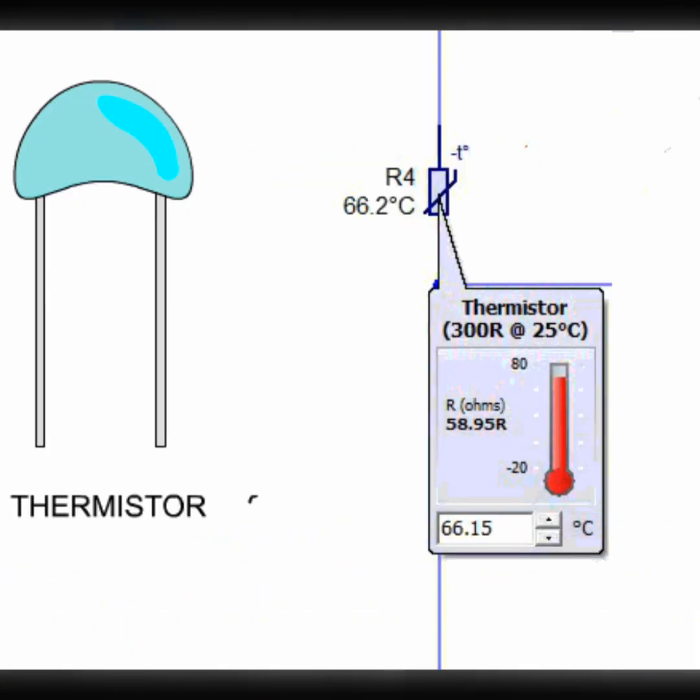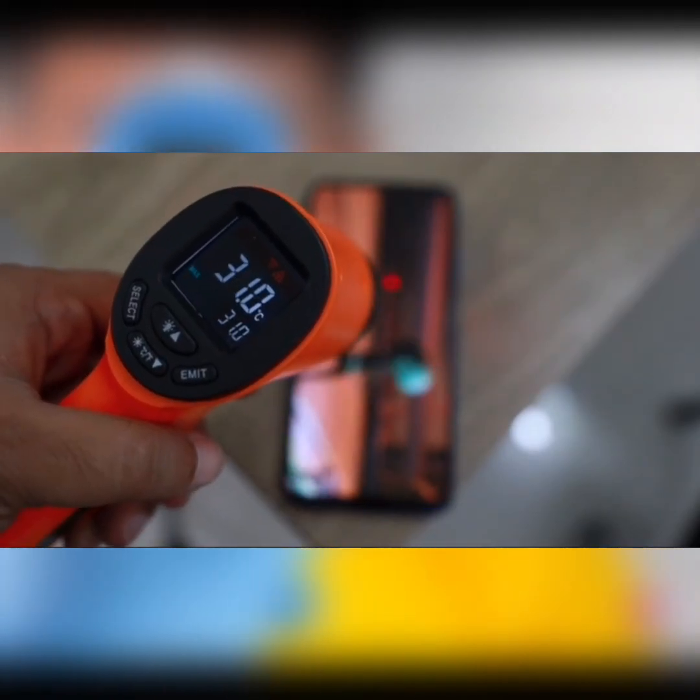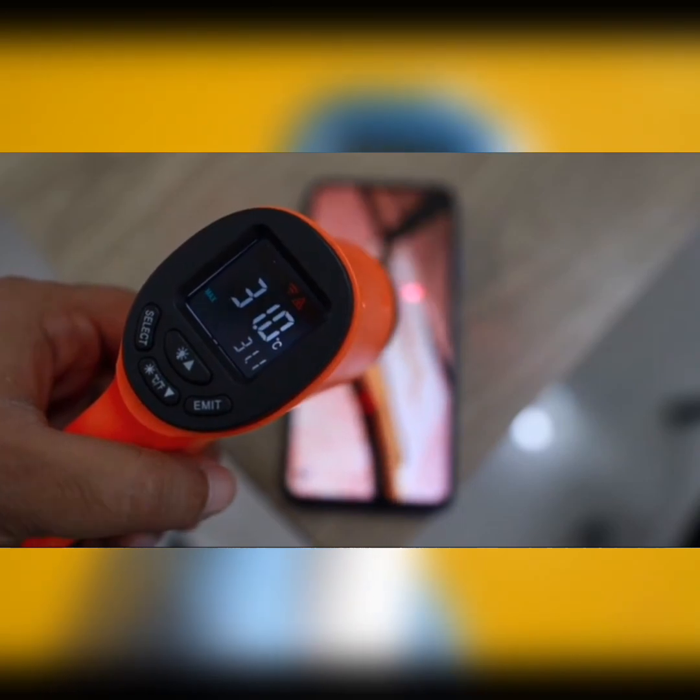Then we have thermistors. These are temperature sensors made of thermally sensitive semiconductors that exhibit a large change in resistance with temperature. Thermistors are commonly used in consumer electronics and medical devices due to their small size, fast response, and low cost.